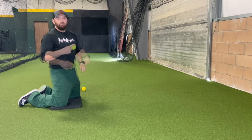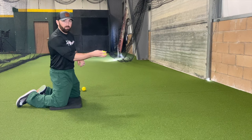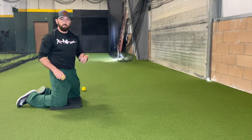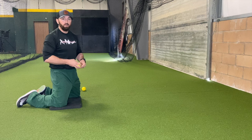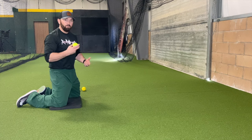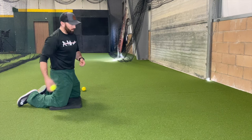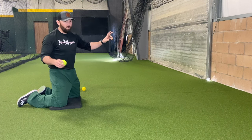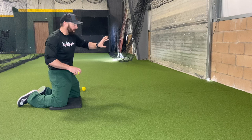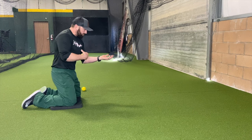It also helps develop your underhand accuracy, touch, and feel — a very important part of baseball. Believe it or not, all infielders at some point will have an underhand toss, every pitcher will have an underhand toss, and every catcher needs great underhand toss accuracy and speed. Once we get this drill going, you'll realize maybe you're not as good at your underhand toss as you thought. You can put a little piece of tape or pick out a brick on the wall and hit that spot every time.